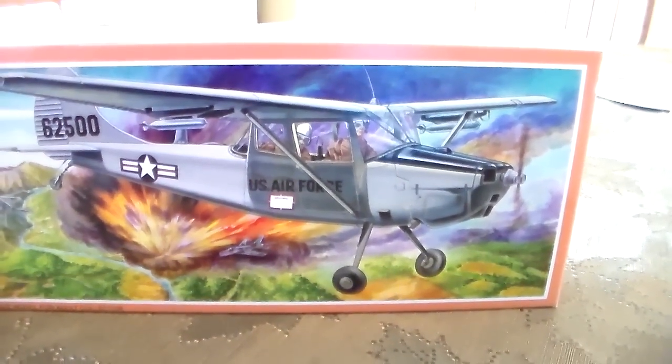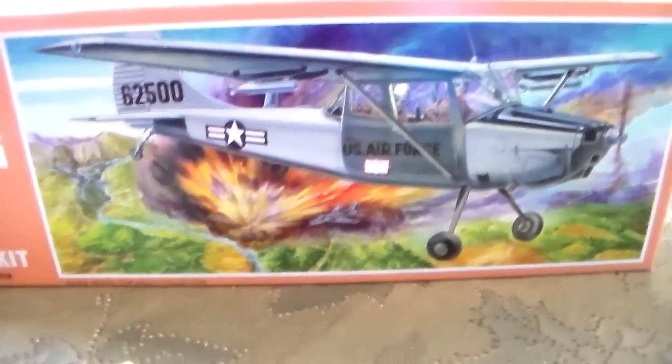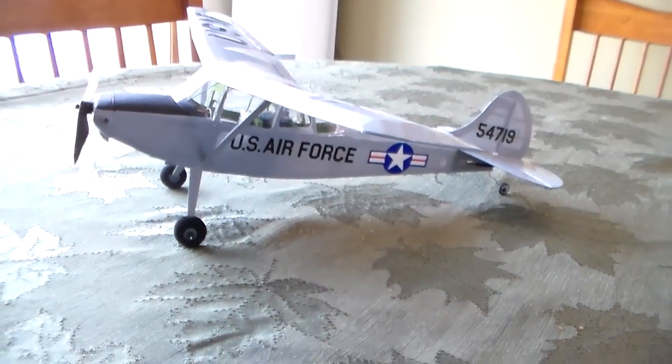This is the Gillows Birddog 01E Cessna. It's kit 902. And this is how I built it.